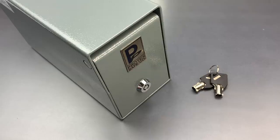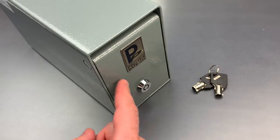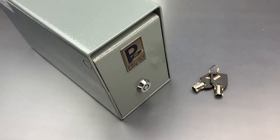This is The Lockpicking Lawyer, and what I have for you today is a Protex Model SDB100 Cash Dropbox. You may not realize it, but you've likely seen one of these in the past, probably in a convenience store or gas station.